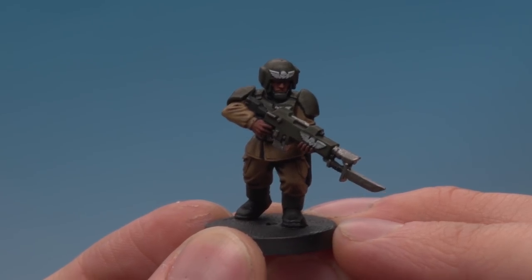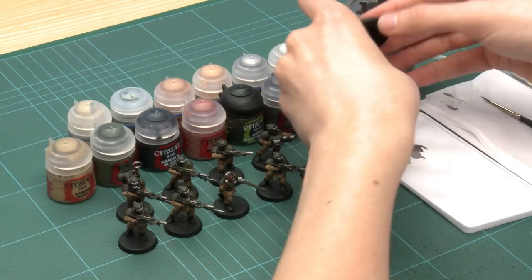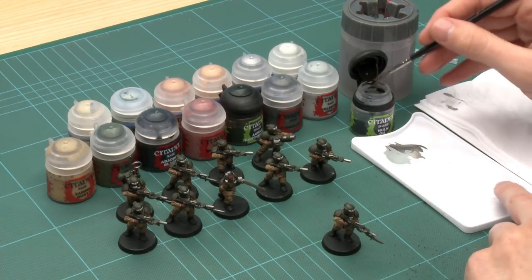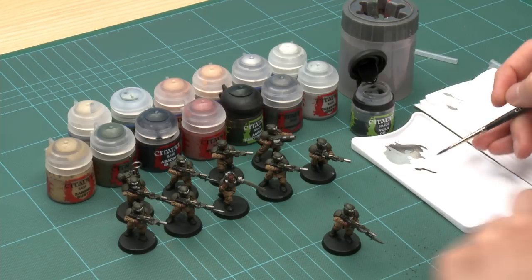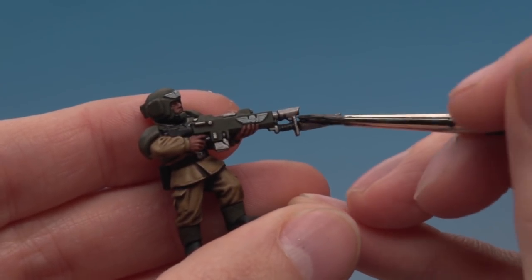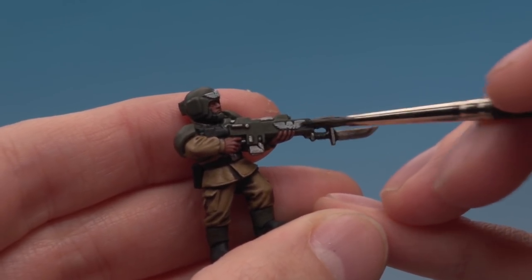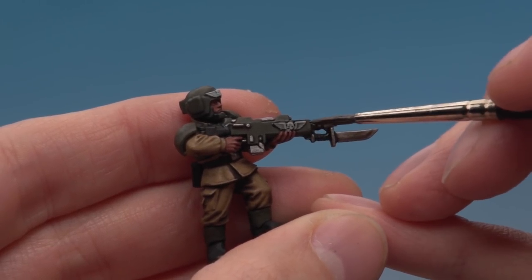Now we're ready to apply Norn Oil. This is a bit different to the Agrax Earthshade shade — I'm using a standard brush and applying it quite carefully. Put some on the palette, making sure I don't have loads on the brush. I'm painting it on very carefully and neatly, covering all the areas I painted Celestra Grey and Leadbelcher.